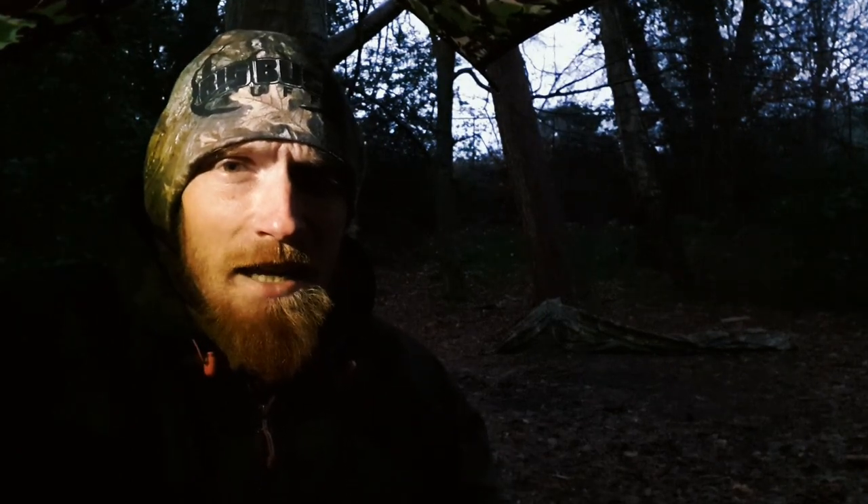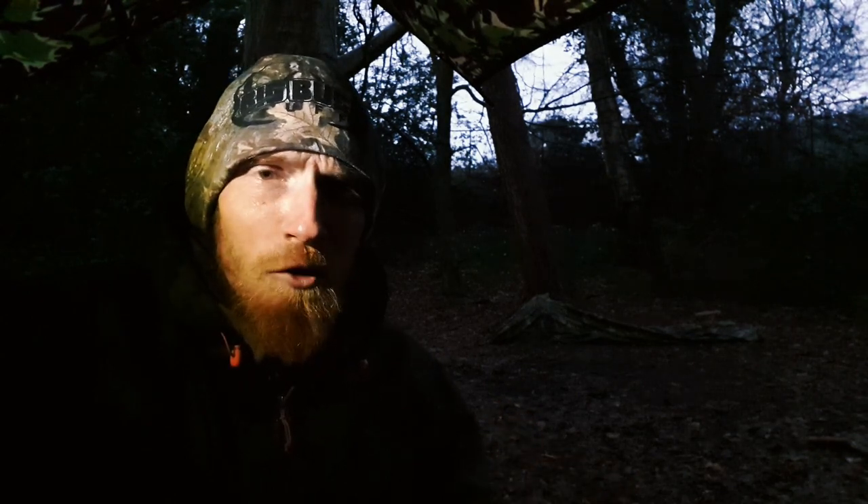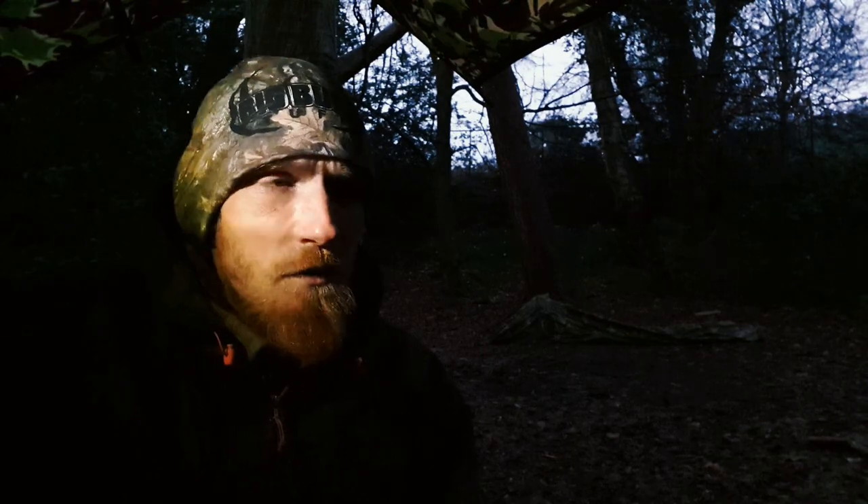Quick update: it's been raining solidly and heavily for the past two and a half hours. I'm going to wait for it to ease off before I open up that bivy bag, as opening it now would just let water in.